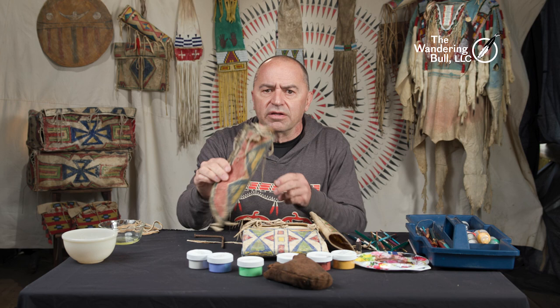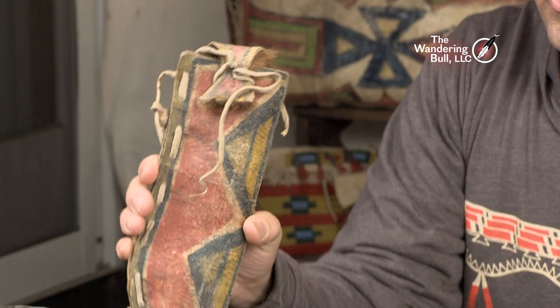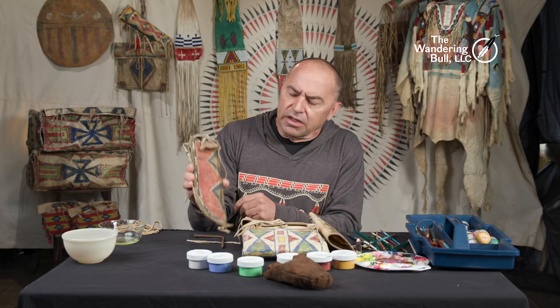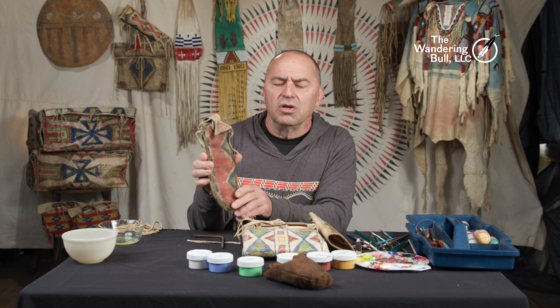Today we're going to work on some rawhide painting. We're going to make a reproduction knife sheath. This style of knife sheath is used by the Crow people. It's done on rawhide — very stiff — it's laced down the side and painted front, and it's got this flap.